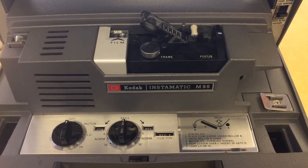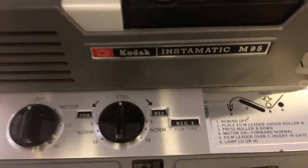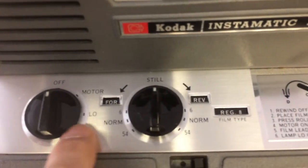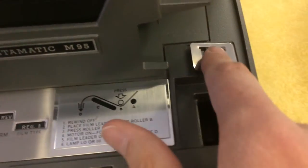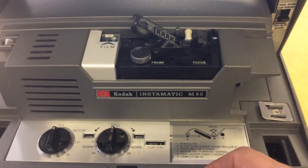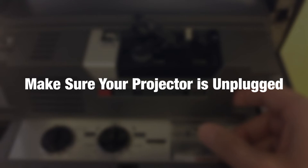So you got an M95 Kodak Instamatic, and everybody tells you that it's super easy to switch from Regular 8 to Super 8, but you're like, where's the switch? There ain't no switch. But before you pull all your hair out, I'll show you where the switch is. Now, before you proceed, just to be safe, make sure your projector is unplugged.